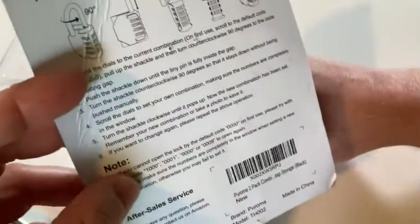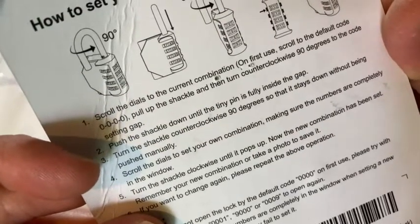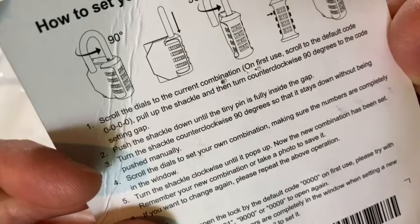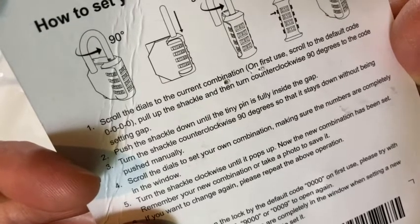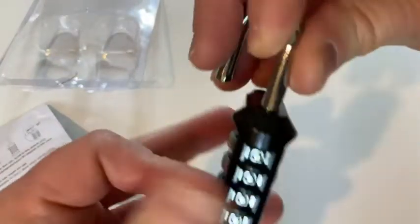Let's see here. It says: scroll the dials to the current combination — on first use, scroll to the default code zero, zero, zero. Pull up the shackle and then turn counterclockwise 90 degrees to the code setting gap. Push down until the tiny pin is fully inside the gap. Let's see if we can figure that out.